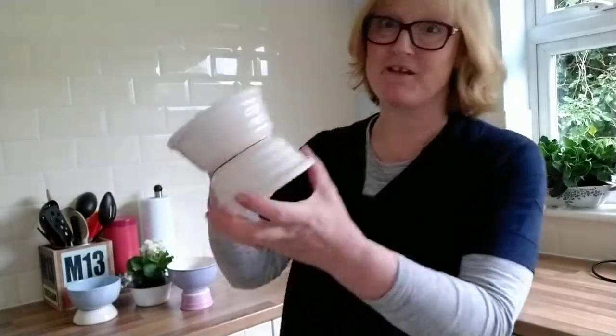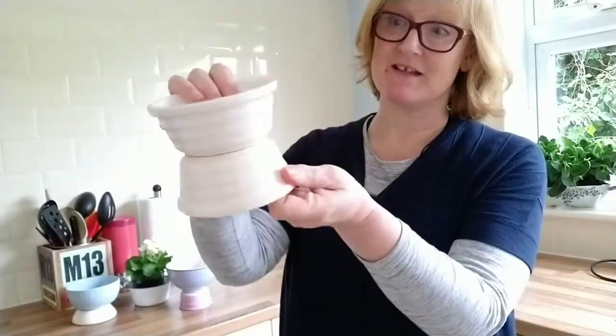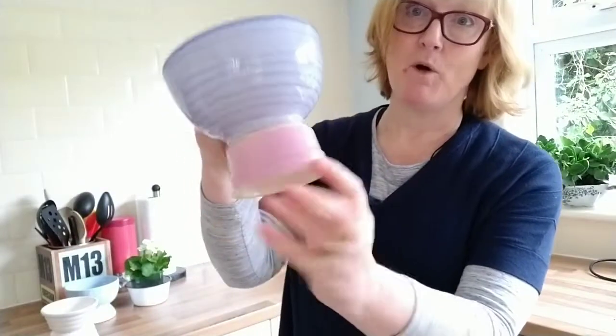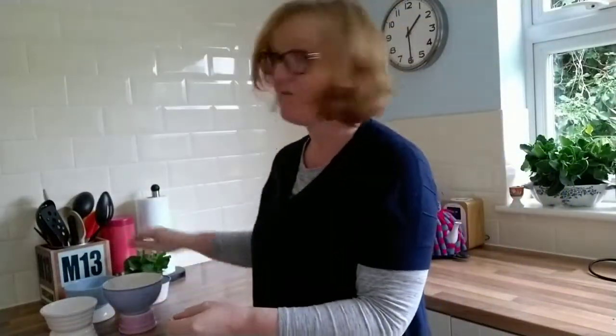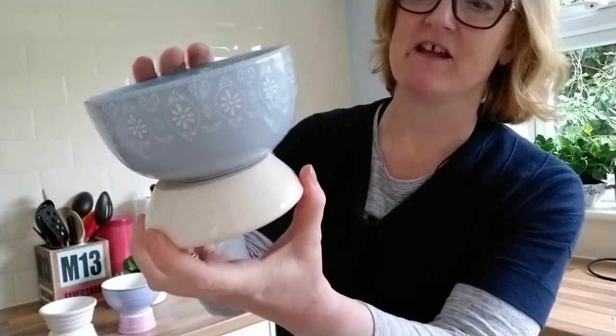This is a really fun project to do in a very quick time. I've managed to make three containers — this one using the same pot but upside down, a blue pot with a little pudding basin at the bottom, and I think my favourite is this one here, the blue with a little decoration on it.